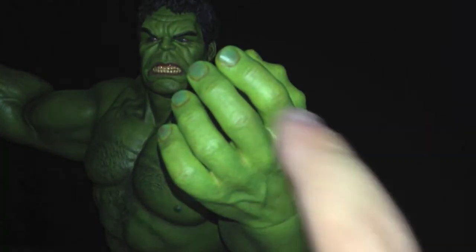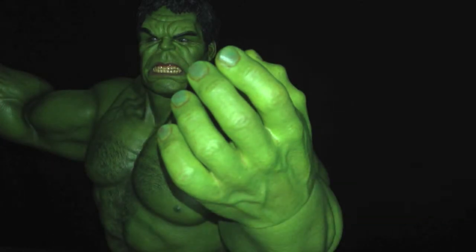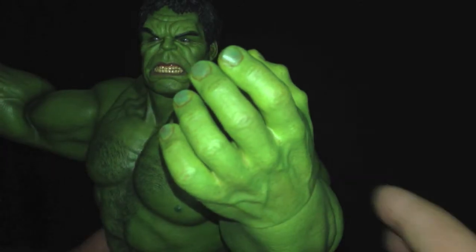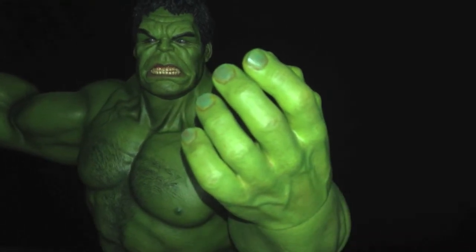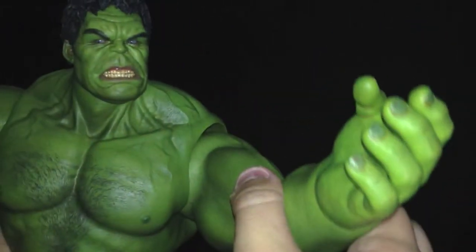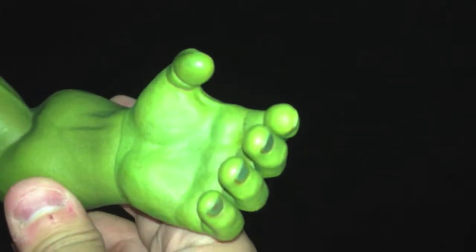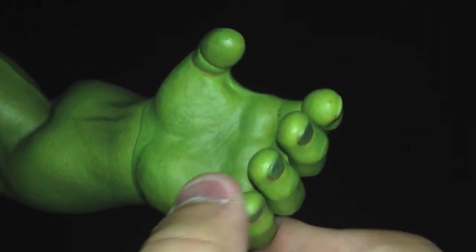Regardless of that, this is an awesome added feature. As I mentioned in part one, this was not intentionally going to be included with the Hulk when it was first solicited last year. So it was an awesome last-minute added bonus by Hot Toys, and mad kudos to them for adding this — it really adds a lot of play value and display value with the fingers.